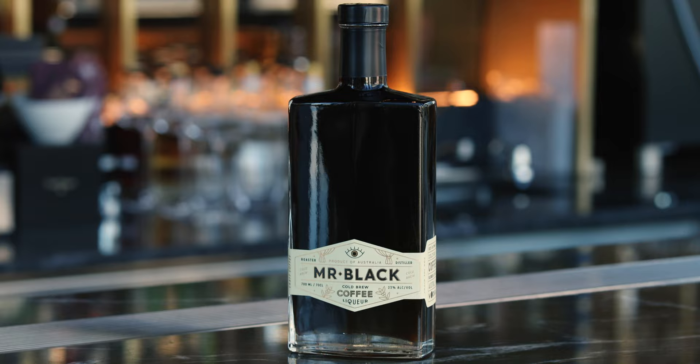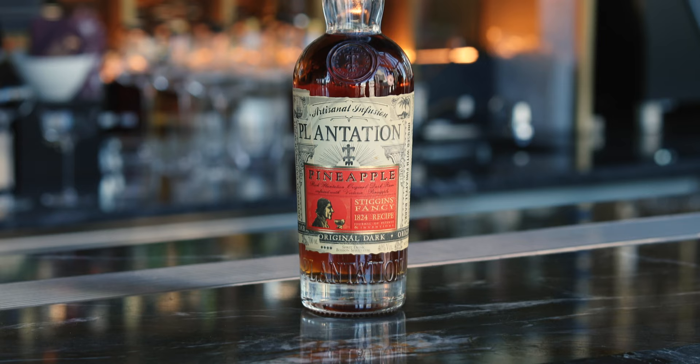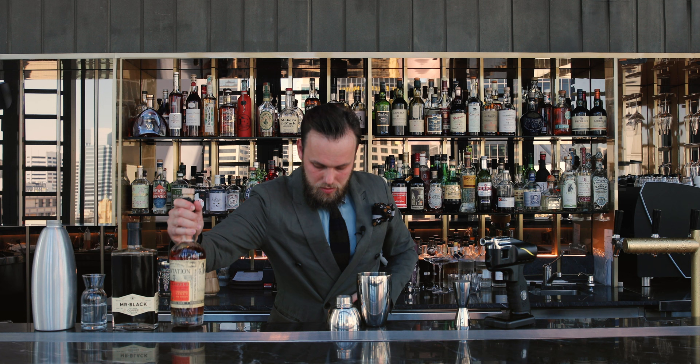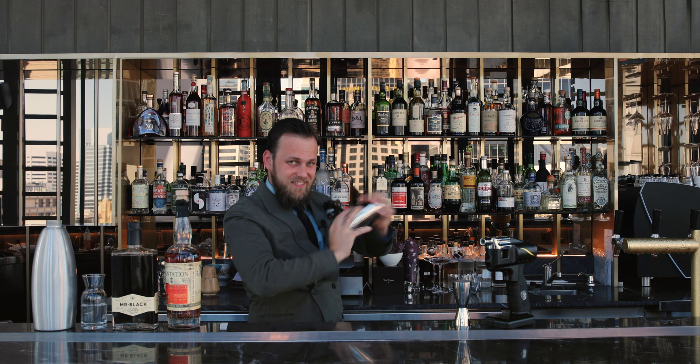Colberry coffee liqueur Mr. Black, 40 ml, followed by 20 ml of a tropical rum. We're gonna shake it, but not for too long as our dilution is already coming from the coconut water, so we just want to make sure this drink is just cold enough.